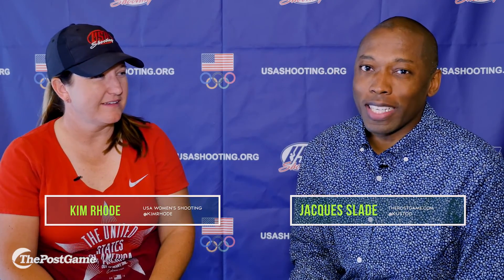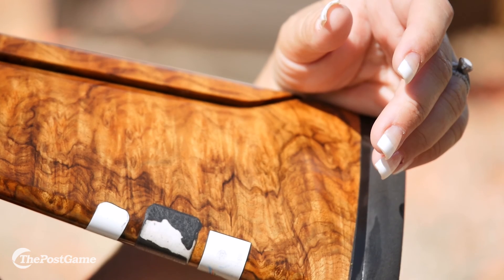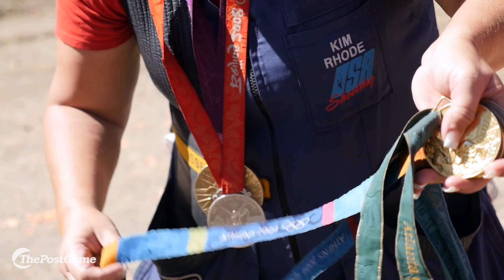What's up guys? It's Jacques with The Post Game and today we're out at Oak Tree Gun Club with Kim Rhode. She is an Olympic medalist, she's a record breaker, and I guess my really first question is: do you feel like you have to have all of the medals or do you want to share with anybody?